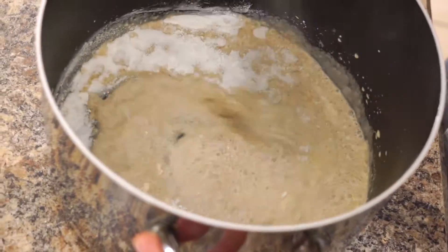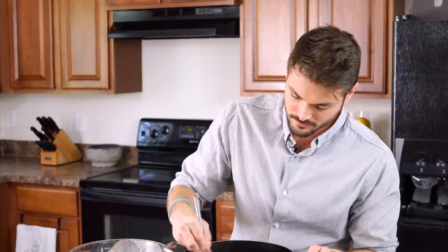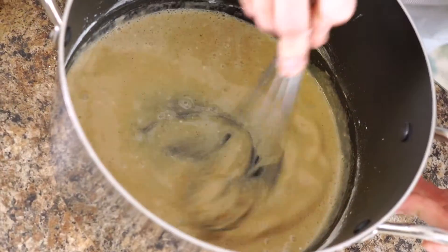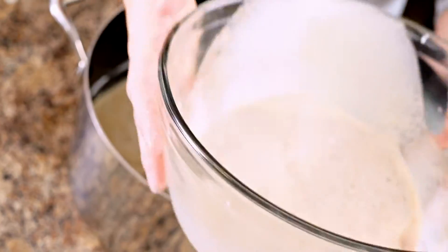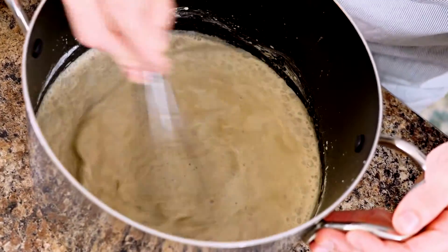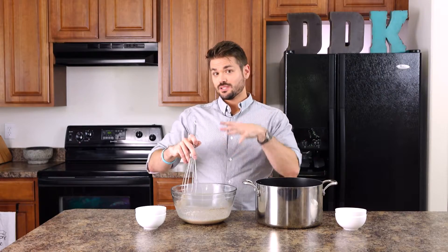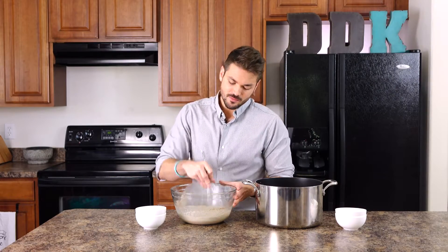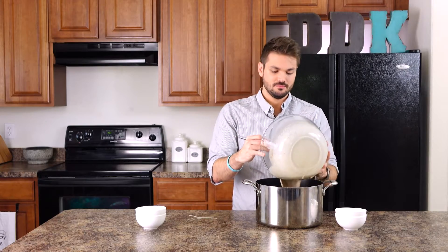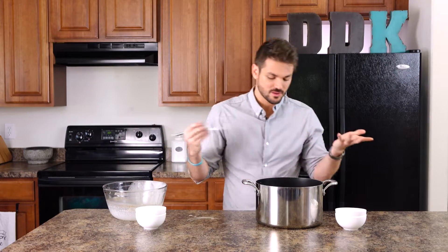At first you'll probably think 'oh no, it's clumping up,' but it's okay — it'll go away. One final tip: you'll find that a lot of the spice tends to cling to the bottom of the bowl, so before you add in the final mixture, whisk it really well and pour it in fast. Otherwise you'll waste some of your spice.